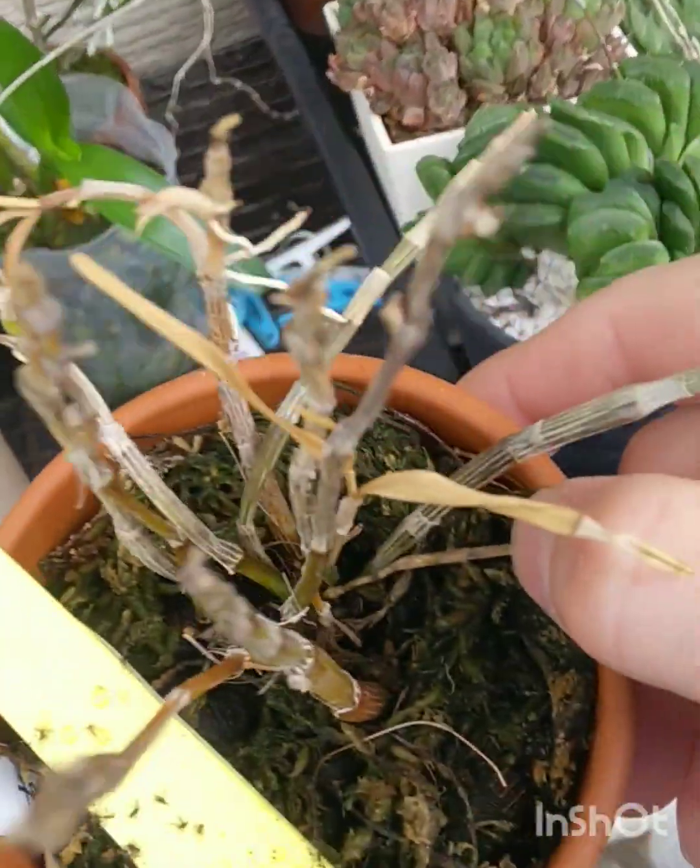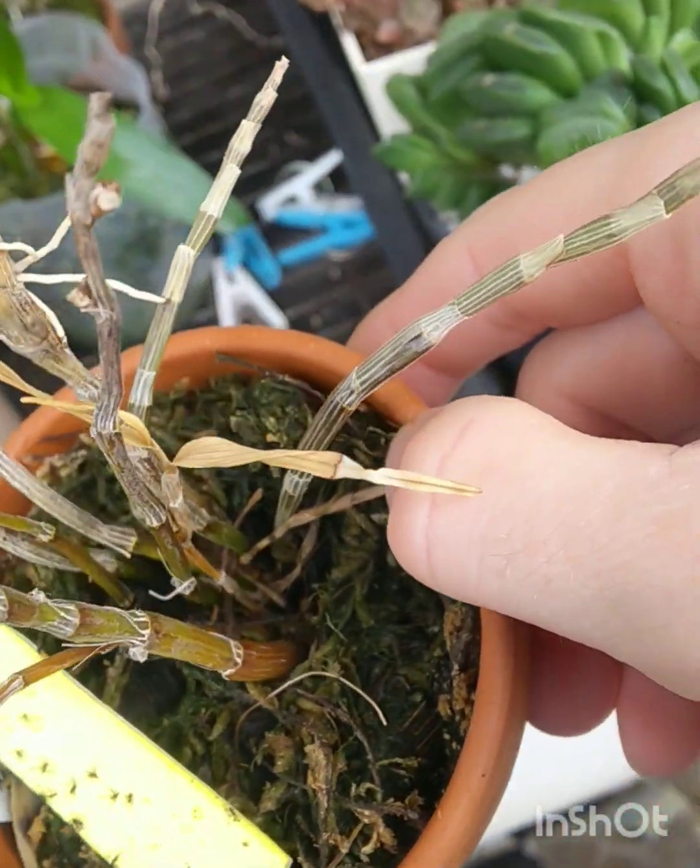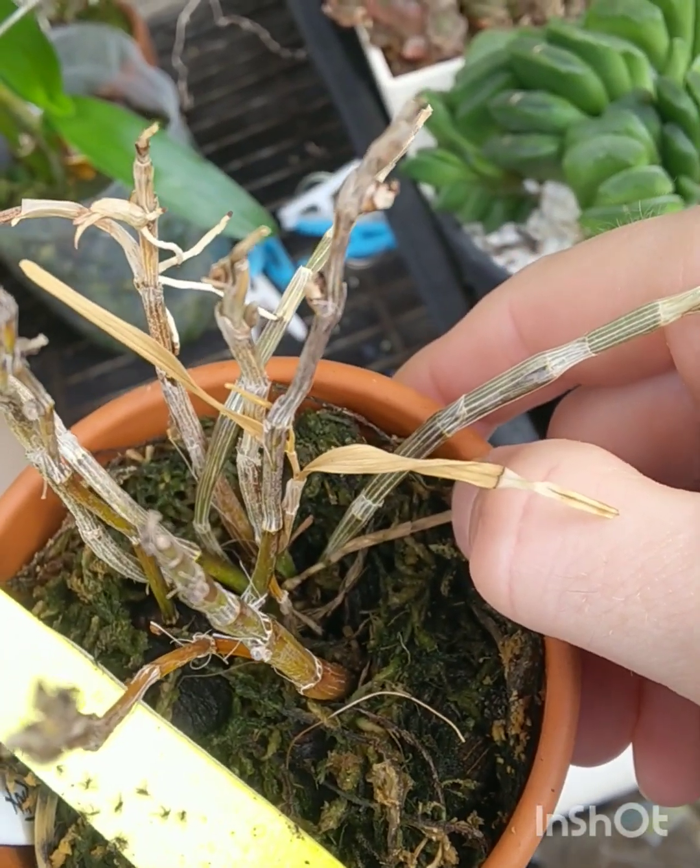So this is disappointing — it should be growing some new growth on it but it's not.